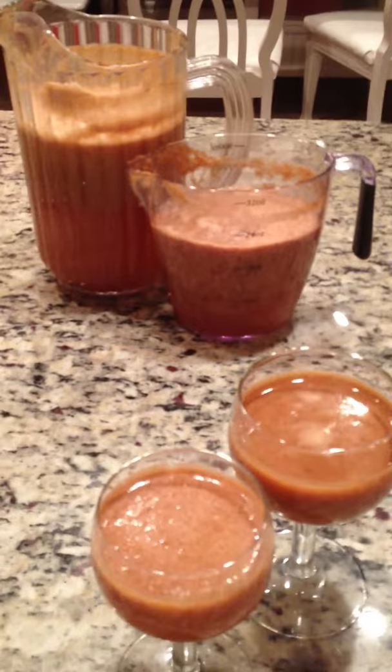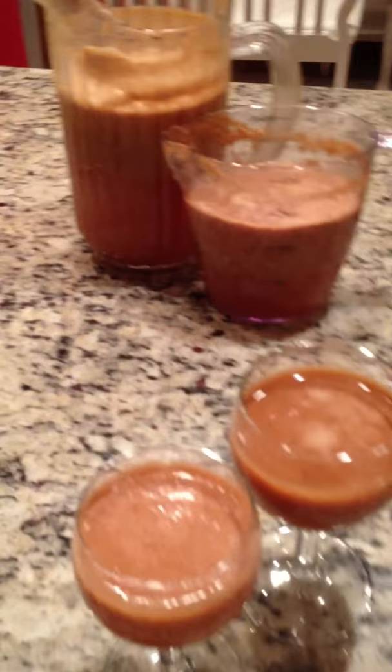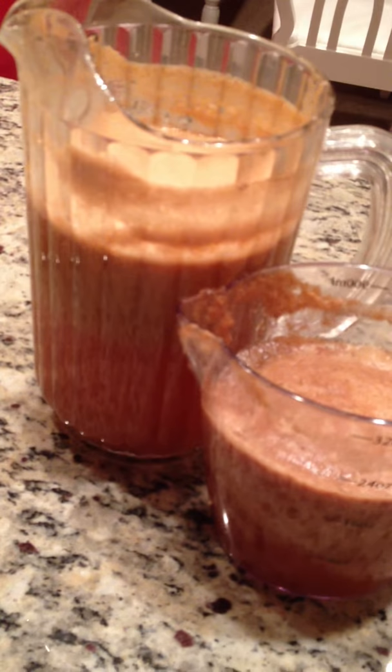Hey everybody, it's Christina and it is Saturday night and I have been juicing apples and pears. So in this tall pitcher here is apple juice. I used a total of 12 apples, a blend of Fuji and Gala, about 6 each.